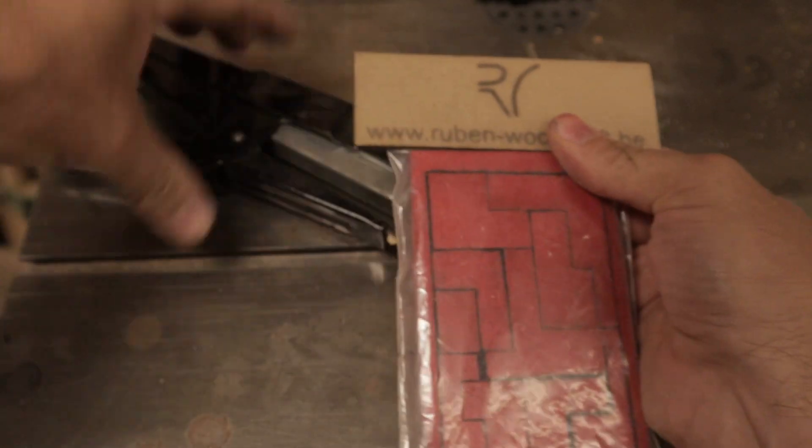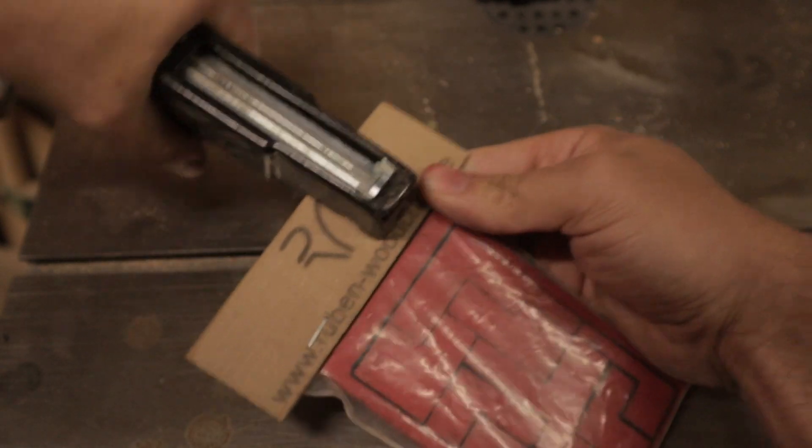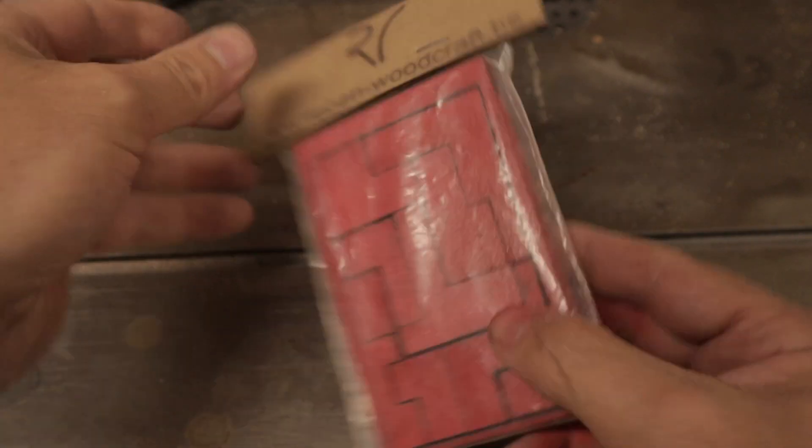Put a tie over it, a few staples, and there we go — one finished hollow.